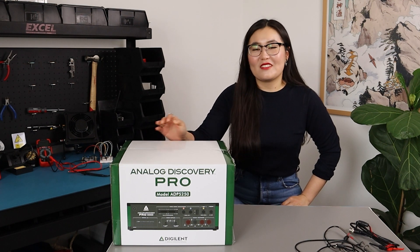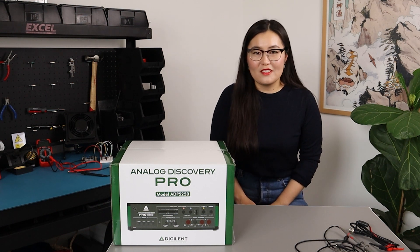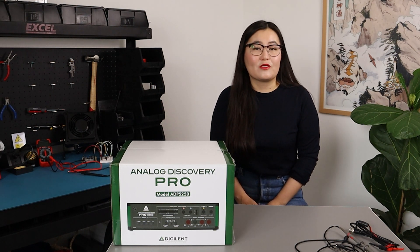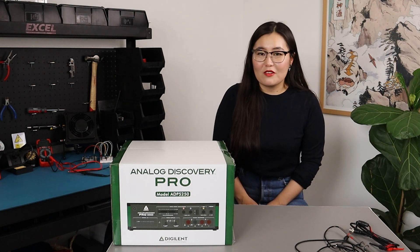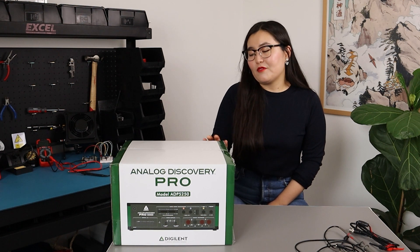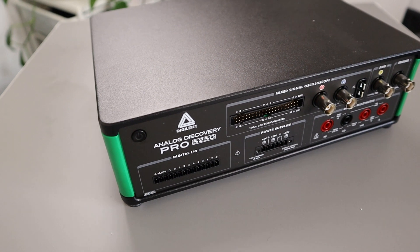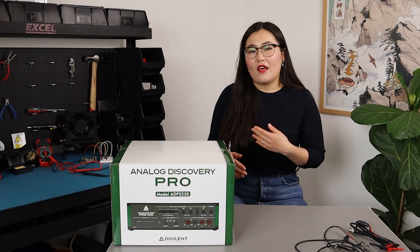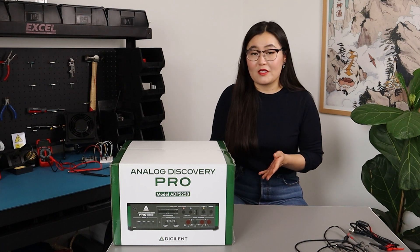If you've heard about Analog Discovery test measurement solutions from Digilent, like their Analog Discovery 2 kits or the Analog Discovery Pro 3000 series, then you'll be really happy to hear about this latest addition to the family — the ADP5250 high resolution mixed signal oscilloscope, which offers higher sample rate and bandwidth and comes in a more rugged design compared to its predecessors.